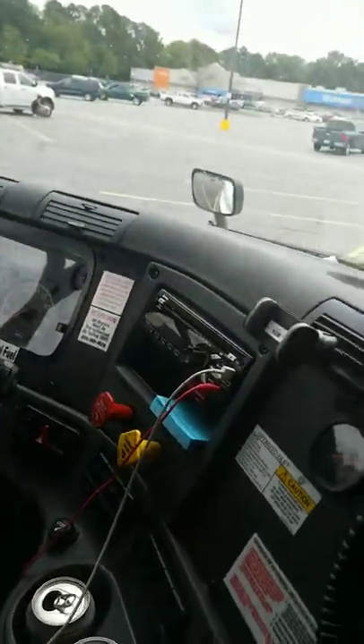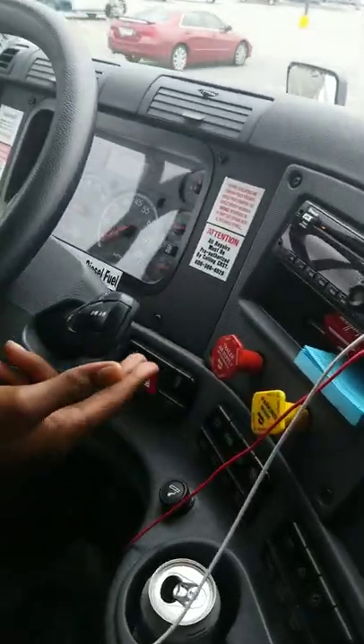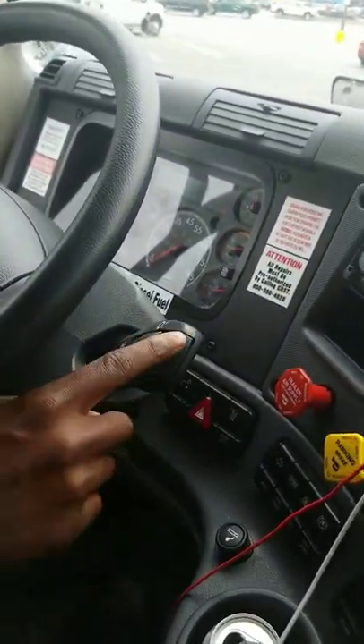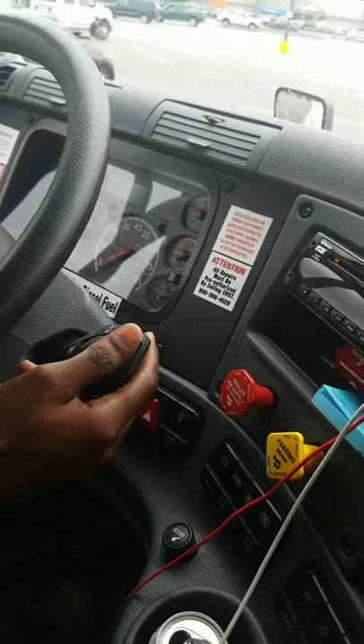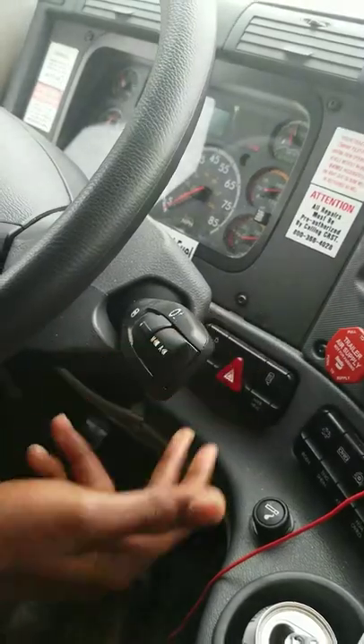For those of you that don't know how to use your engine brake on the semi-automatic, there's this knob behind the steering wheel. It's currently on off. That's low, medium, and high.